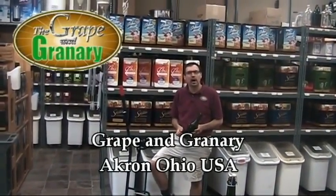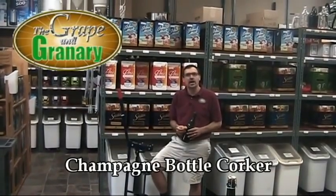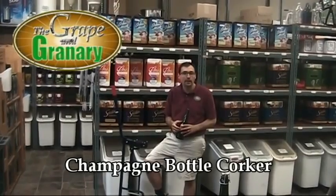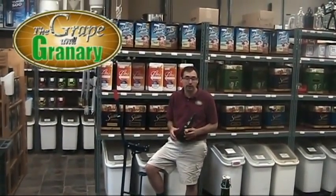Hey John, it's Grave & Graineria here. Today I'm going to be doing a demonstration on how to use a champagne floor corker. A champagne floor corker is a bit different than your standard wine bottle corker, so I'm going to show you some of the differences and show you exactly how it works.